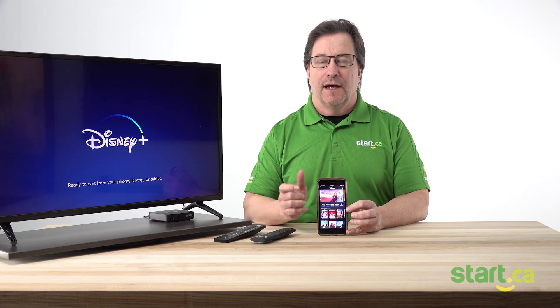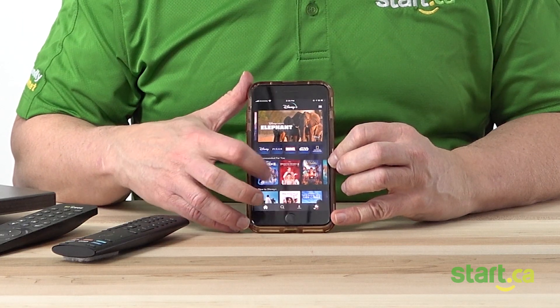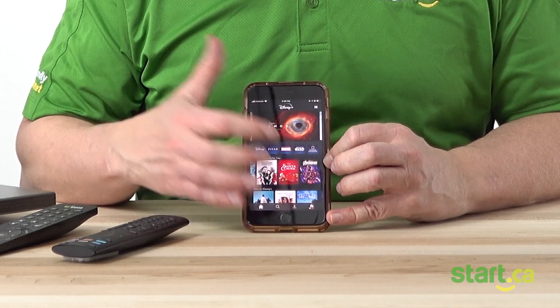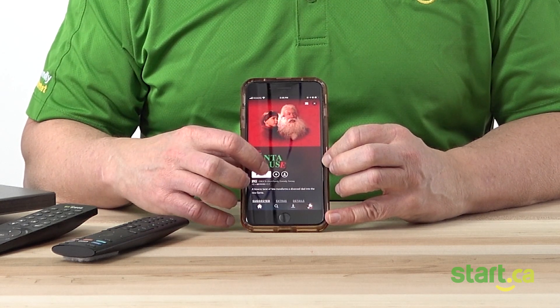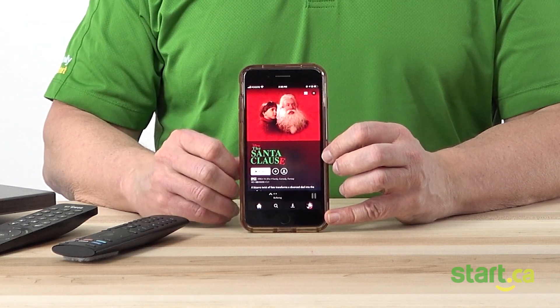Now in the app, I will then select the TV show or movie that I want to watch. We'll just find one here — we'll take The Santa Clause movie. Once we select play, it will start broadcasting onto the selected TV.